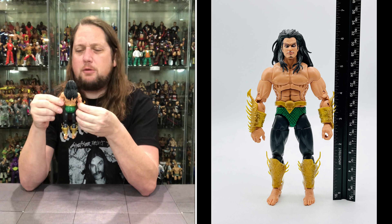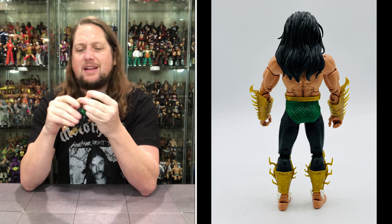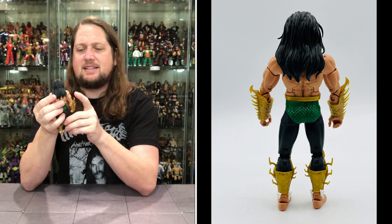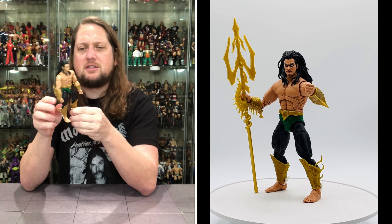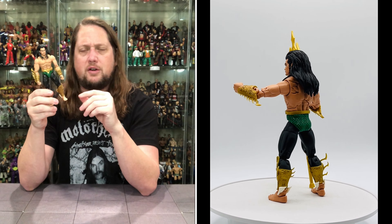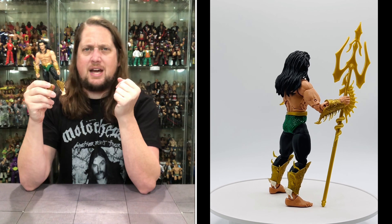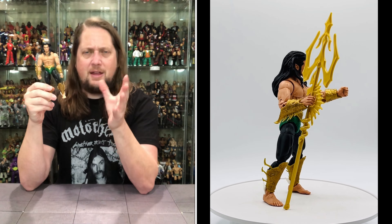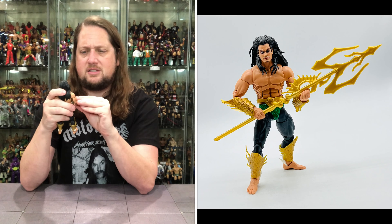Maybe I'm not familiar with the new incarnation of the character — I'm just living in the 70s, 80s, 90s era of comics. This wasn't Namor for many of those decades. But once I got him out of the package, I noticed the pin joints — it really takes a lot away from this character. He would have looked and felt a lot better with pinless joints. We're in a weird in-between time frame where we're getting some figures with pins, some without.